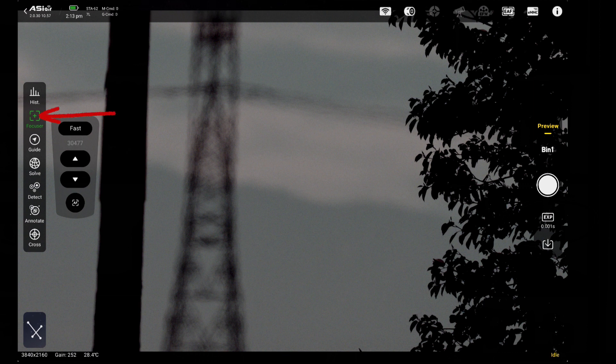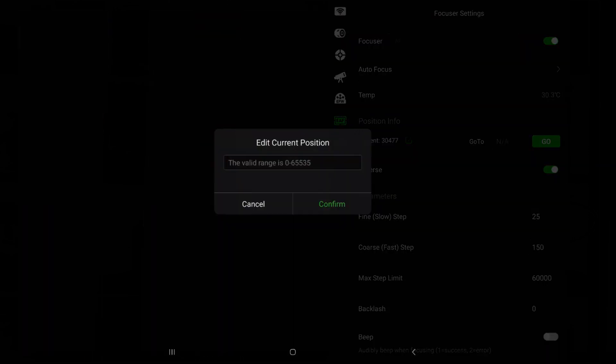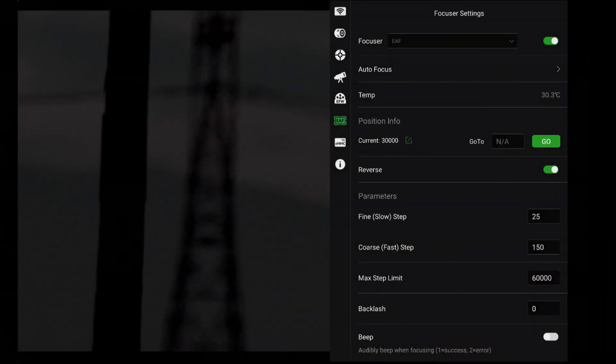First, check the main controls. I have the up arrow as in-movement and the down arrow as out. If you'd like to reverse them, use the reverse slider on the EAF page. If you remembered the focuser position that gives you a focused image, you can manually move the EAF using the controls to get close to focus. If you run out of travel, you can reset the EAF position counter — tap the small pencil icon next to the current position number, enter a new number and press confirm. You can temporarily set a large number for the coarse steps to quickly get to the rough focus position.